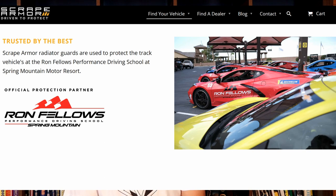If you're someone who's worried about the airflow to the radiators when you track your car, I wouldn't concern yourself with it. The Ron Fellows Performance Driving School at Spring Mountain in Las Vegas uses them on all their C8 track cars. I figure if it's good enough for them, it's good enough for the rest of us.